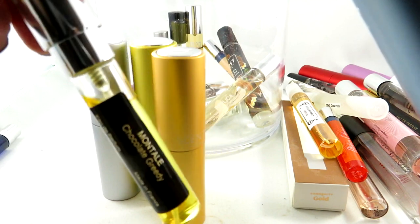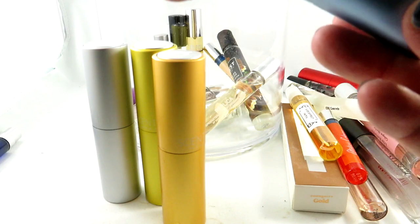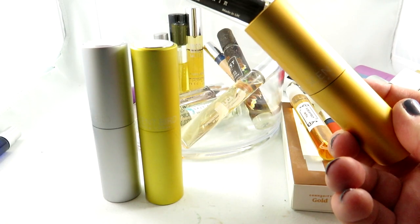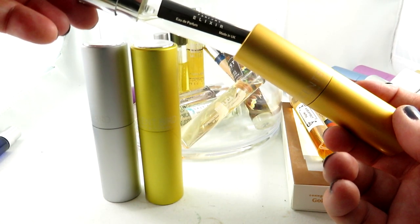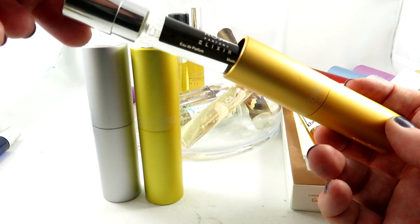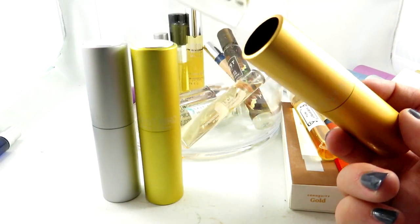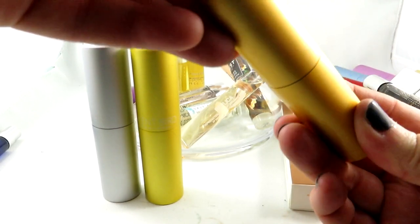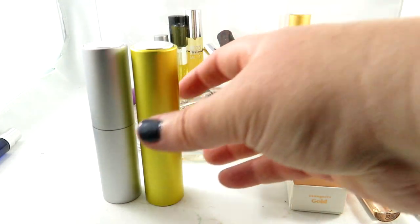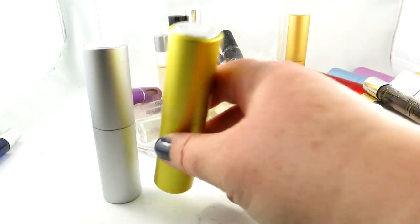This is Montale's Chocolate Greedy — if you like chocolate scents, check out Chocolate Greedy by Montale. Very, very realistic chocolate scent. Here we have Roja's Elixir Pour Femme — this is for women. It's such an expensive fragrance; all Roja fragrances are quite expensive. To be able to have a sample of that first is great. I do like that scent, but my husband doesn't love it, so I don't think I'll be buying it in full size.